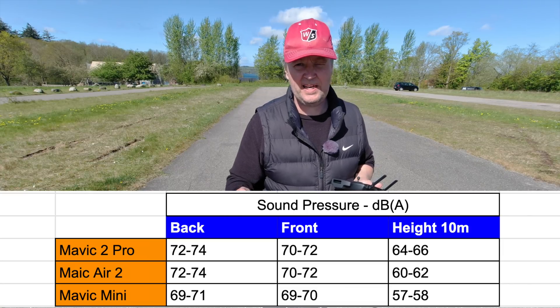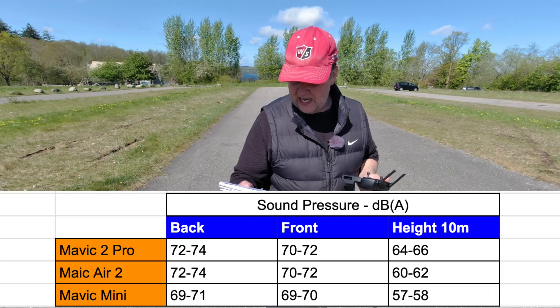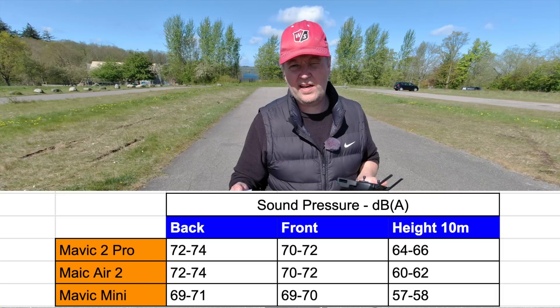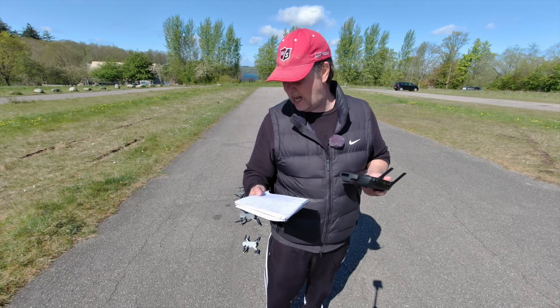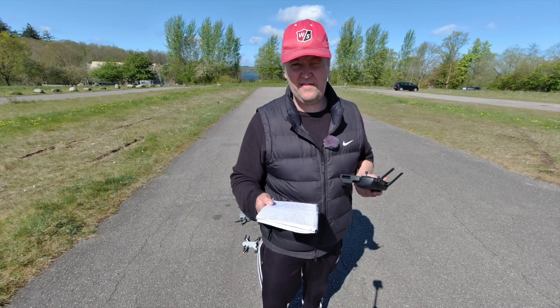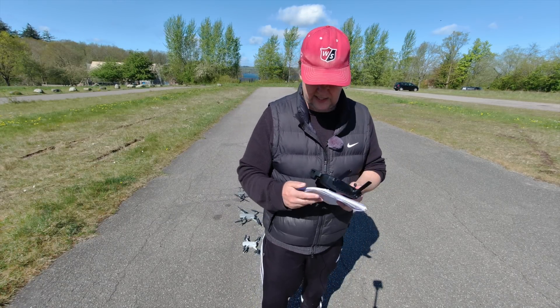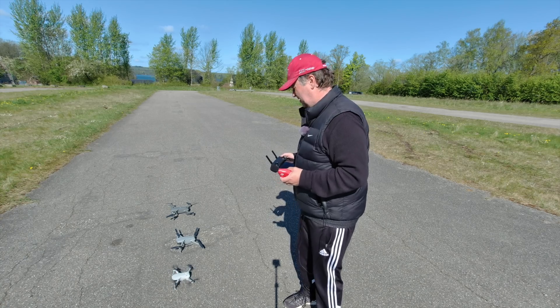It is maybe a tad lower when you are airborne at 10 meters high, in favor of the Mavic Air 2. The Mavic Mini on the other hand is not significantly lower, but it is lower in all three scenarios that I tested. So the drone with the lowest noise level — or sound pressure — as measured with this Chinese device, is the Mavic Mini.